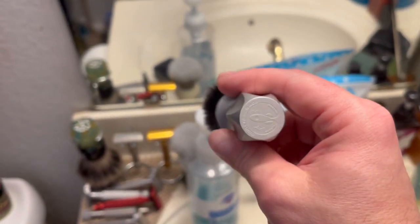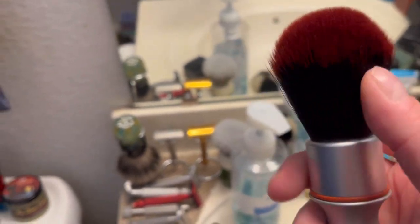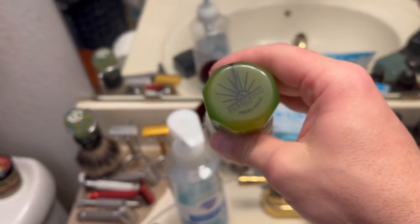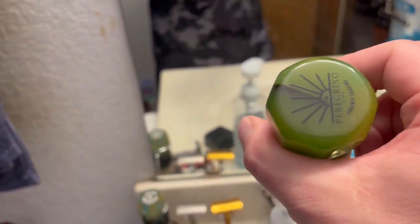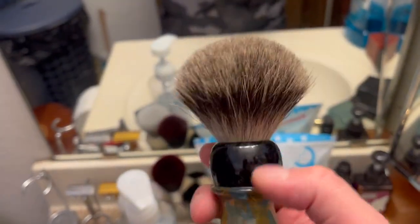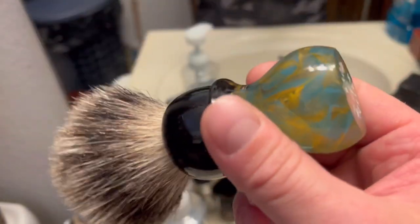Here is my Switchback 400 PAA - it's another Smiles for Miles, I got a red tip, it just unscrews, 26 millimeter, some epoxy in there, they were coming out. Also over here, Phoenix Orders and Accoutrements Peregrino, 24 millimeter Roswell knot, just sitting here on the counter. Also on the counter, Razor Emporium 26 millimeter best badger knot - very cool handle, very original, never seen that done before.